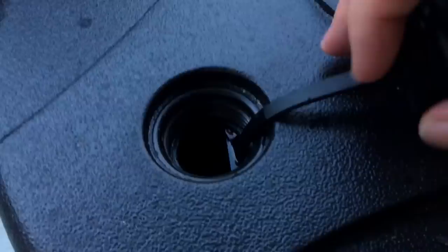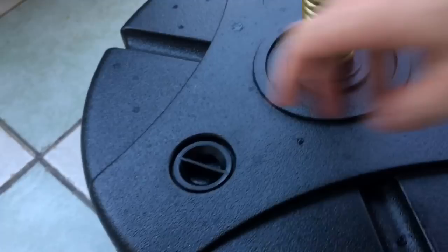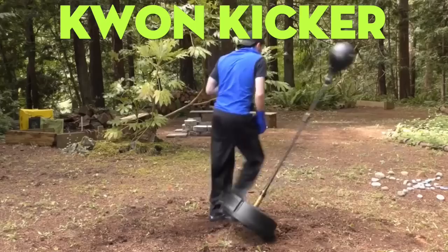Here's the base — it's a water-filled base similar to the Century Wave Master products. It fits 11 liters of water and has suction cups on the bottom to keep it in place. That being said, my friend Quan Kicker threw a straight power punch at this thing, knocking it off the floor, and he's about half my size.